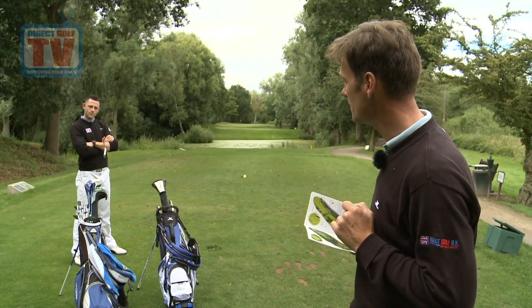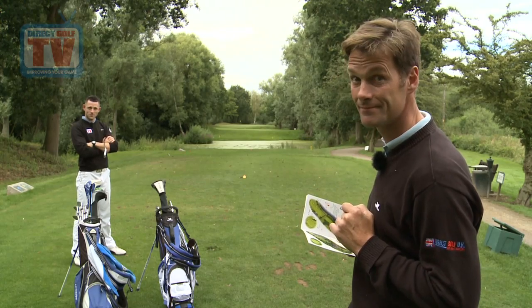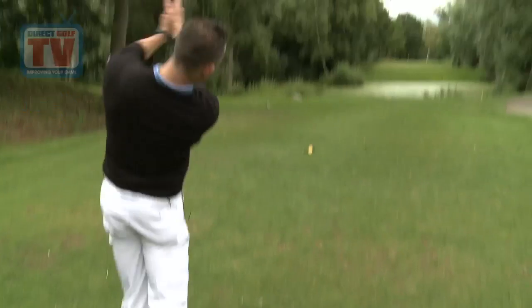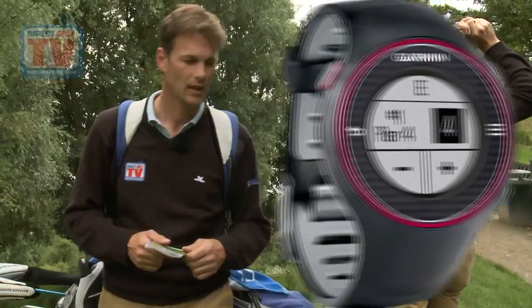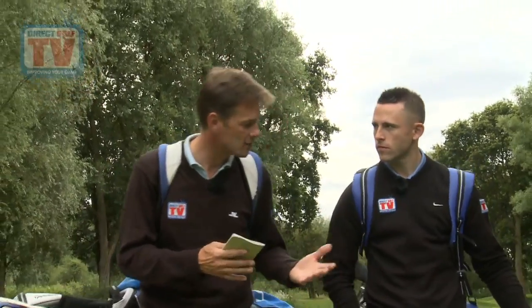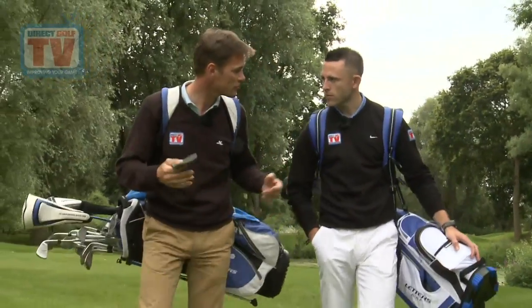Tom looks like he already knows that. The Garmin S3 gave me that as soon as we walked into the tee. I can see how the S3 would give you a yardage much quicker than the Caddy Book — what else does it do?